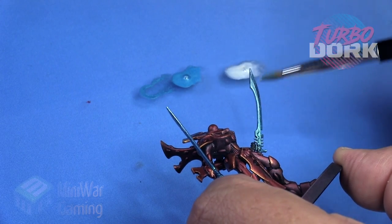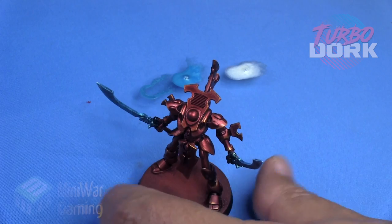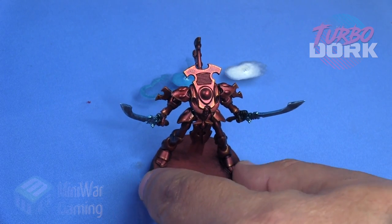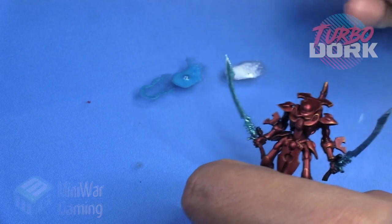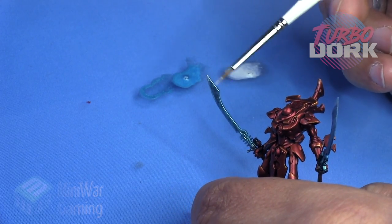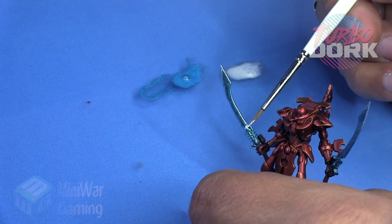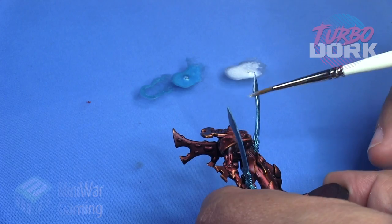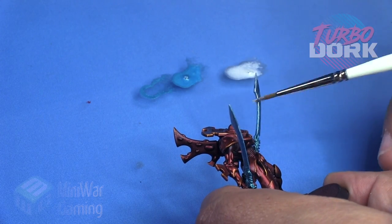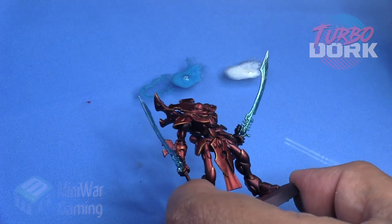They are a nice thin body paint, designed for airbrush but they can apply by brush just as easily. Coming in with a fine detail brush, I'm just going to edge the back of these blades. I decided to concentrate on the back edge of the blade just to make that really stand out, and I also did a bit of glazing on the cutting edge as well.